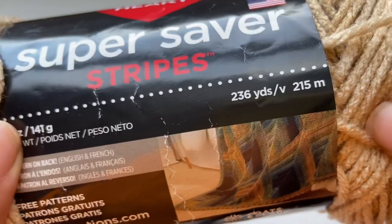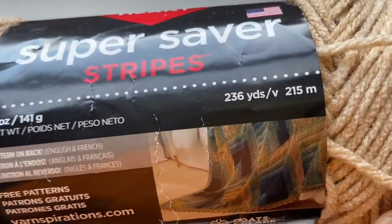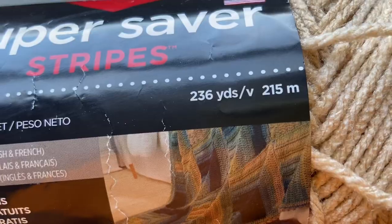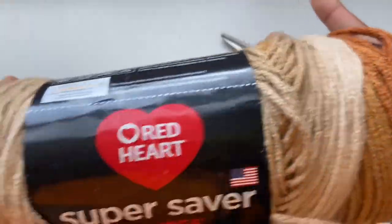This yarn is 2,215 meters or 300, 236 yards and I'll be using two skeins of this.